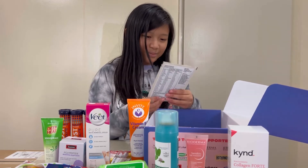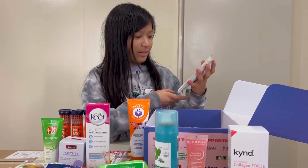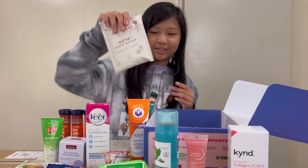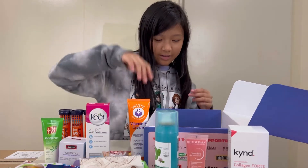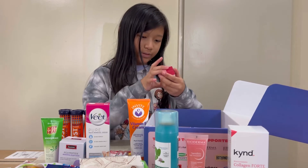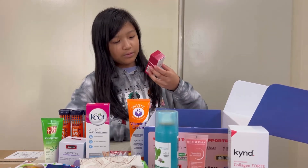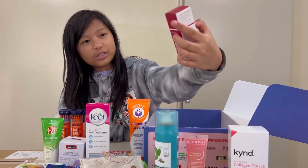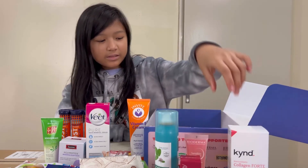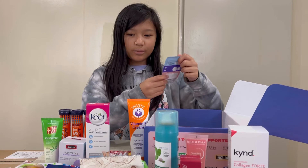Next, what is this? Bondi Protein Coke — Vegan Protein Chocolate Flavour. It's like a little powder sachet. Then we have Trilogy Certified Organic Rose Hip Oil — for scars, stretch marks, fine lines, and wrinkles. So a lot of these are skincare, just helping with your vitamins.